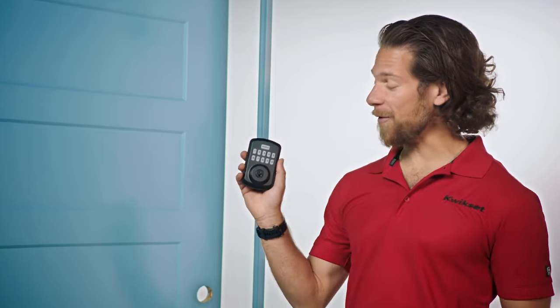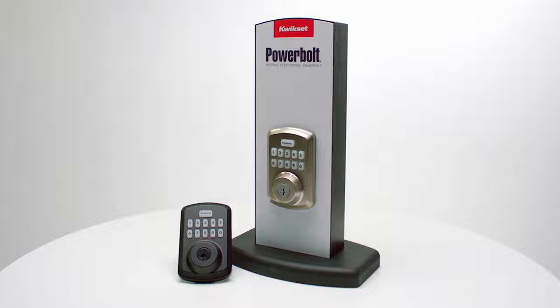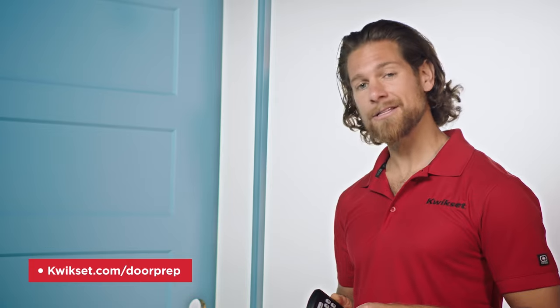First of all, congrats on your new Power Bolt 250. I'm here to show you how to install this little guy quickly and easily on any standard door. This door is already drilled, but if you're drilling a new door, use our Kwikset template and door prep instructions, which you'll find at Kwikset.com/doorprep.